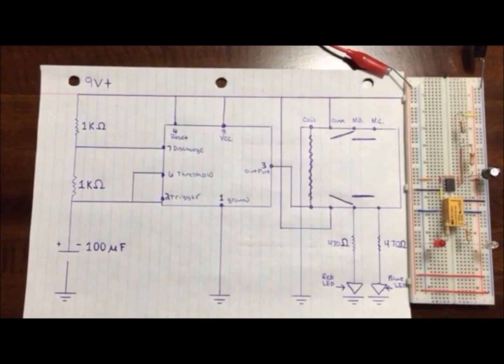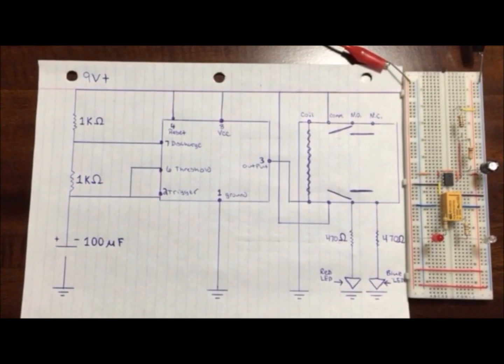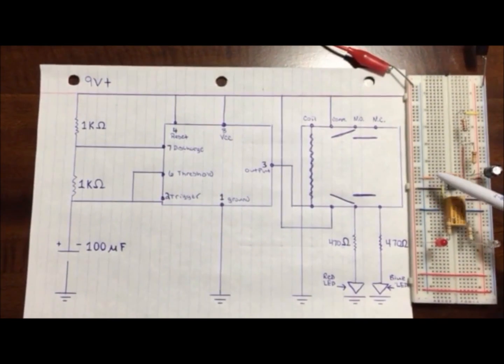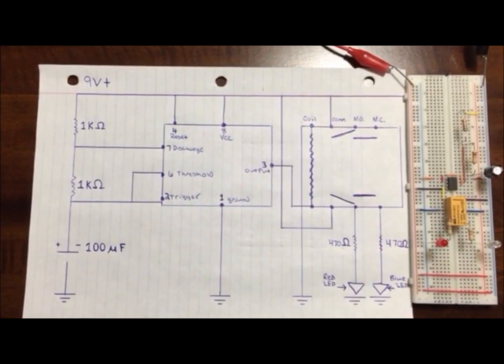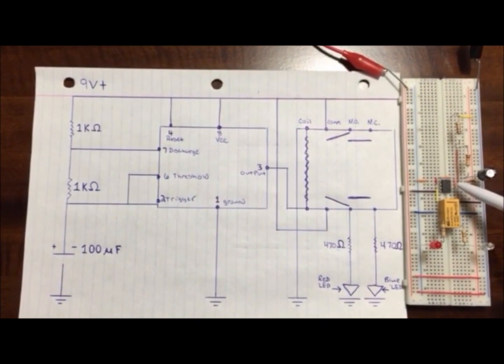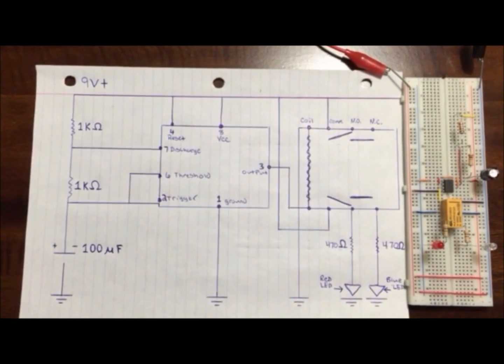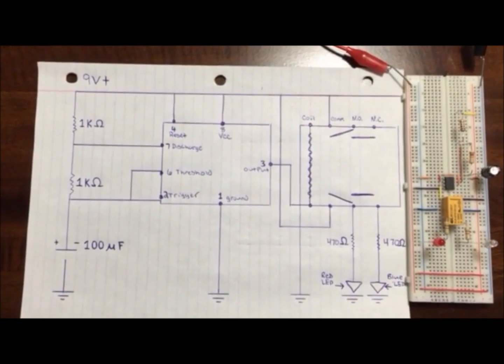With the 555 timer, as you can see, there are eight legs on the timer. Leg number one, the ground, is connected to the ground of the circuit. Number two, the trigger, is ran up around to number six, which is the threshold, and runs in line with the capacitor and the 10K resistor.